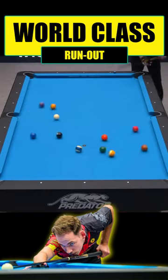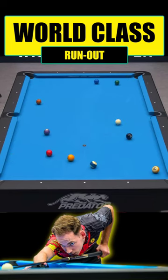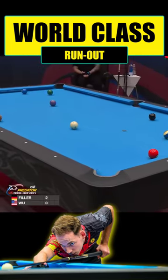Shoot out if necessary, and tied. Now crushing it on the break. Left eye dominant, just look at the line up. Just straight as can be.